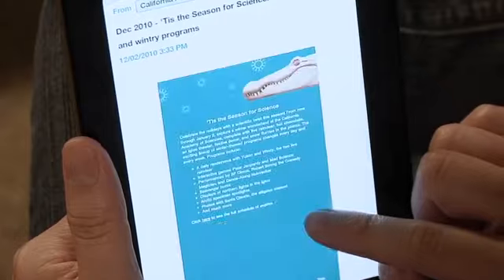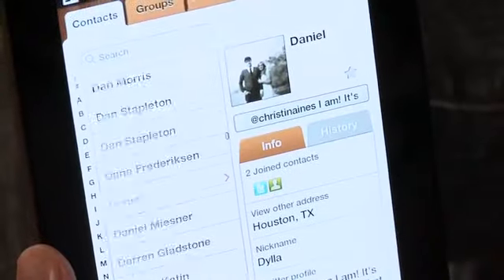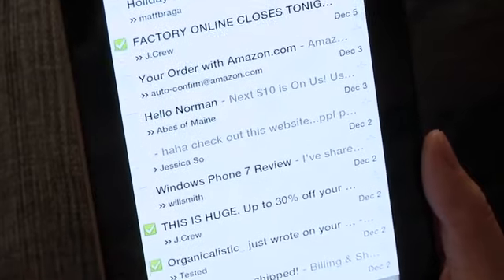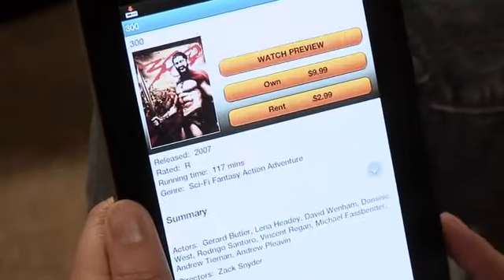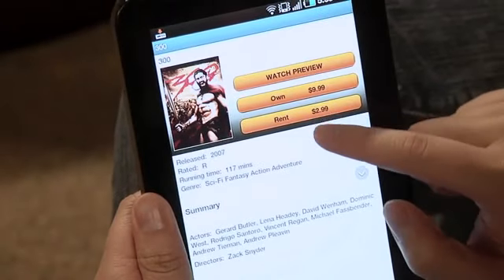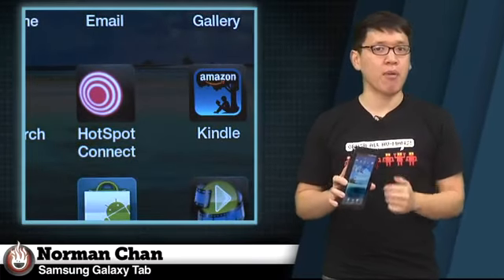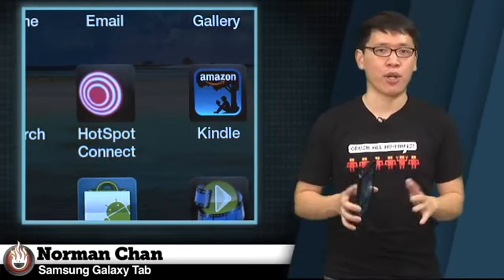Samsung's own TouchWiz apps are good examples of apps designed for the 7-inch form factor. The email, calendar, and contacts apps are better than what you'll find on stock Android phones, though I found myself going back to the Gmail app, which includes missing features like mass message deletion. Samsung also includes a media hub for renting or buying DRM-protected movies and TV shows, which is nice. Our T-Mobile version of the Tab also came with some extra crapware, but these are easily uninstalled or hidden away.